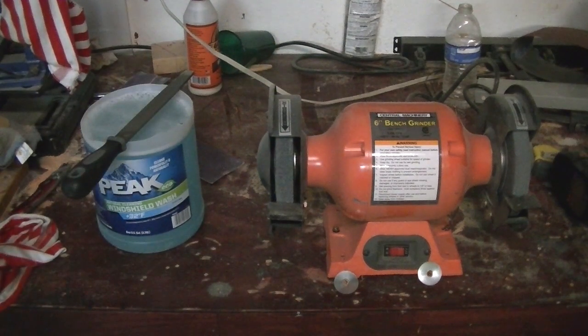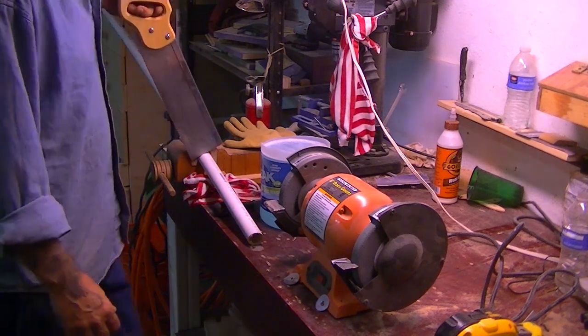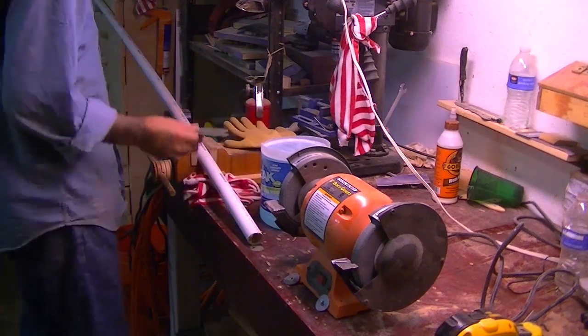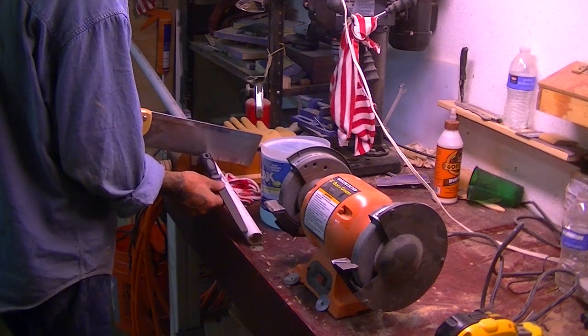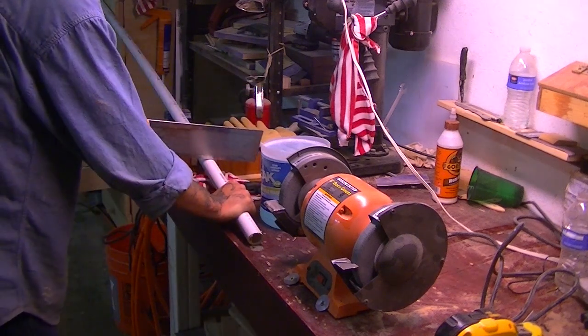I have a piece of one-inch PVC here. I'm going to cut it to the length of my file — roughly about here — and that's going to be our blank for the sheath.